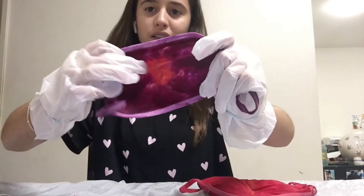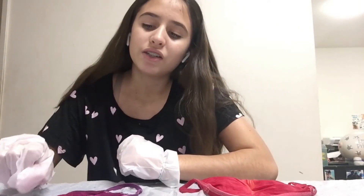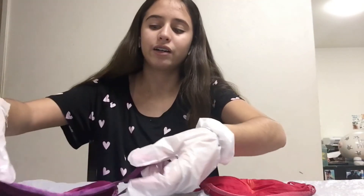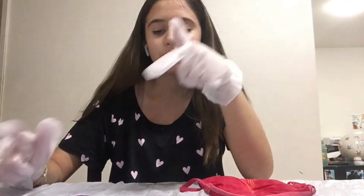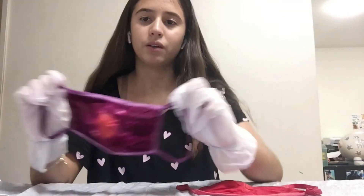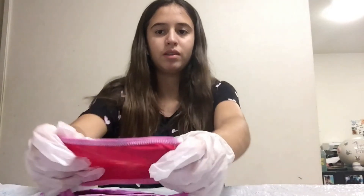This one I can probably put gems on it to make it look like a heart. The next step is to rinse all the dye out until the water comes out clear and not full of color. Now that I've rinsed them, there's no really tie-dye color left in them.